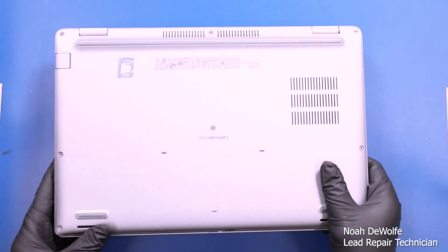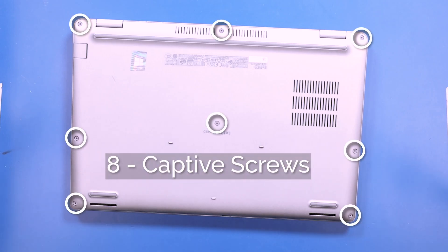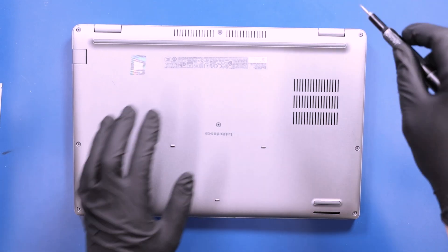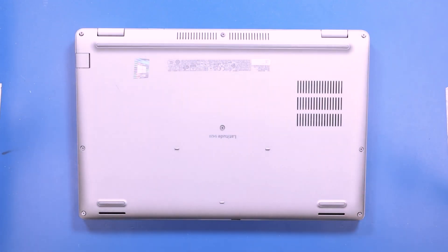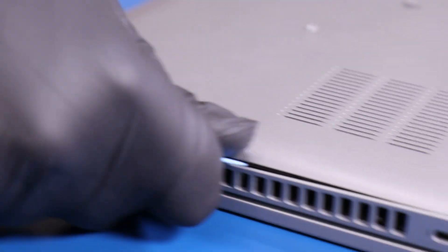Flip the unit over and unscrew eight captive screws from the bottom cover. Gently insert the opener pick between the bottom cover and the palm rest and slide along the edges to pop the bottom cover free.